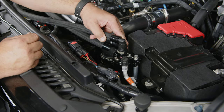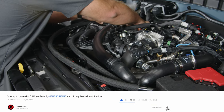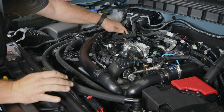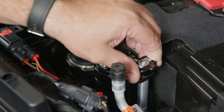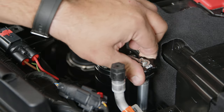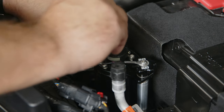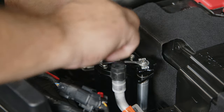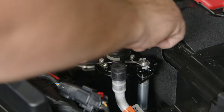Now grab the hose with the 90-degree fitting — this is going to go on top of the catch can. Fish it underneath the hose and connect to the PCV. Put it in place, and now we can tighten the catch can down. Make sure these are tight as well. They should be tight, but if you want to adjust the can, you can loosen these too.